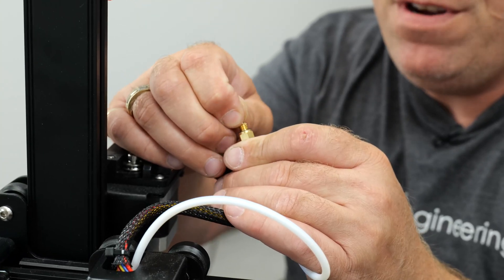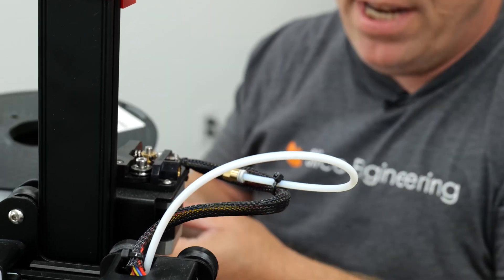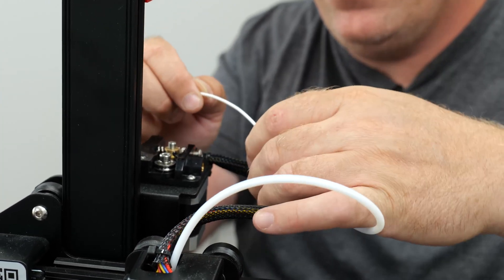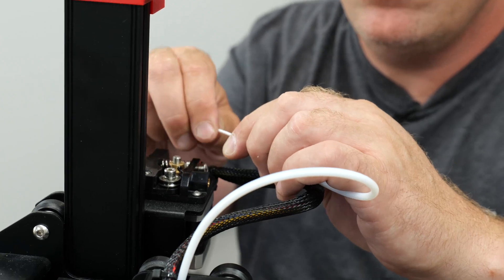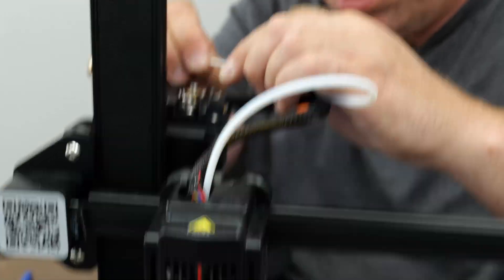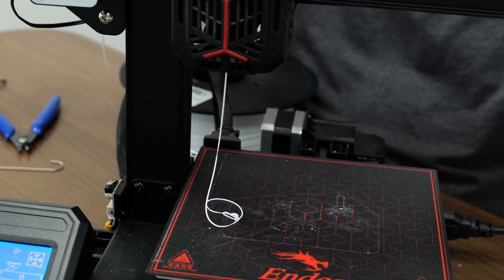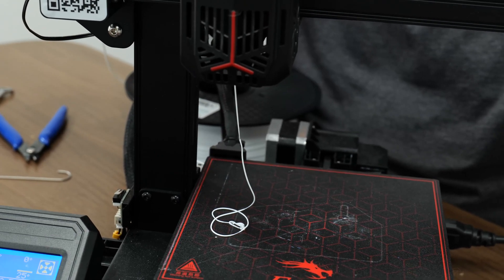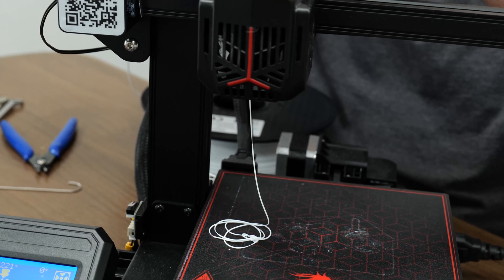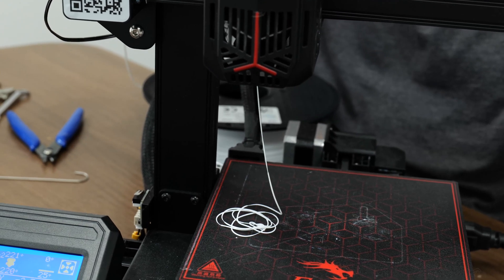I'm going to push a little bit of filament through and then try and pull it out. It looks like we're out of luck and it's broken inside the tube — I'm going to try and feed this through. So the printer is actually not jammed at all, it was just bad filament. It's best that we push out all the stuff that was in there. This is how you can tell the printer is not jammed — everything is still good in the hot end. I'll just push the remaining bit out.